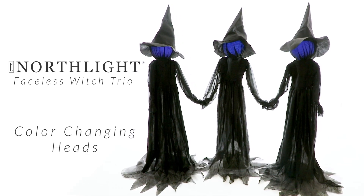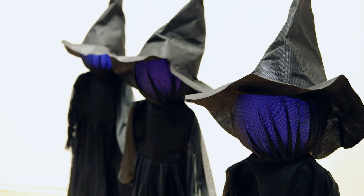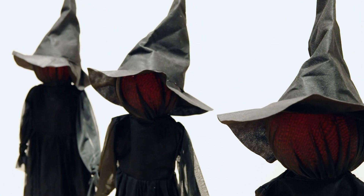Create a spooktacular display this Halloween with this lighted faceless witch trio. Holding hands, these witches are sure to frighten everyone they encounter as the head of each witch changes color from green to blue to orange to purple.